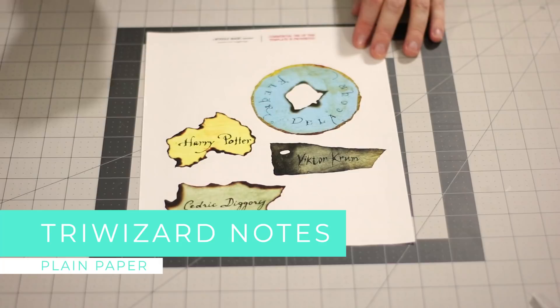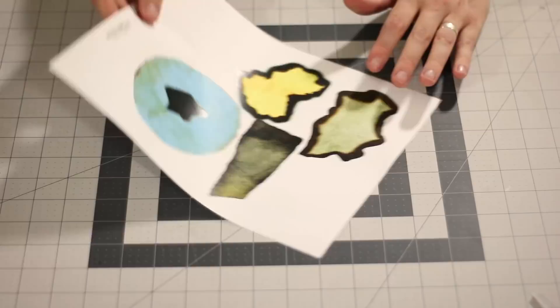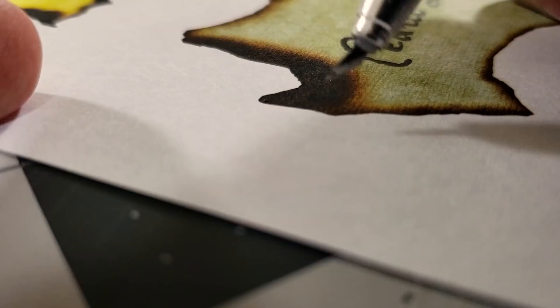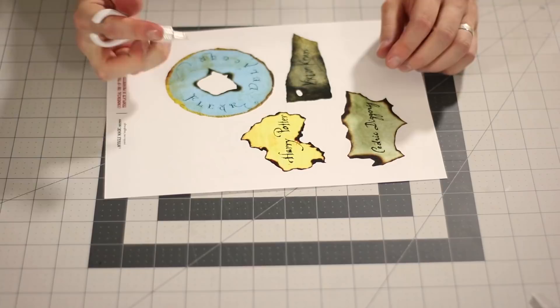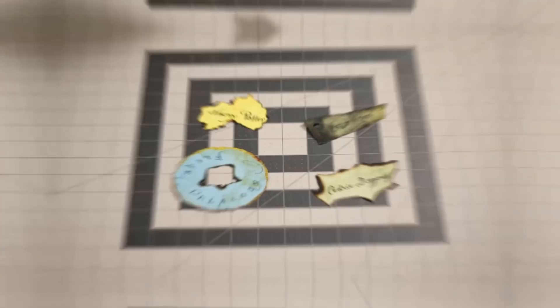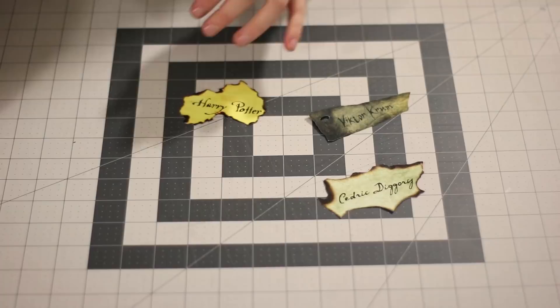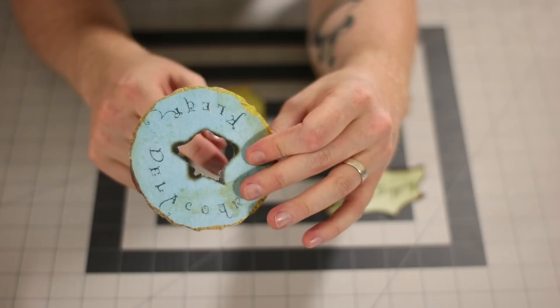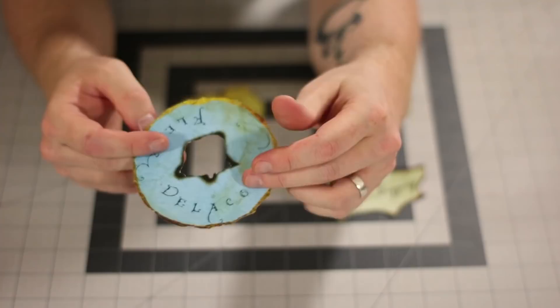Last but not least, we have the Triwizard Champion notes, which came out of the Goblet of Fire. This was also printed on just regular paper, double-sided. And when you cut it out, you want to cut it with the front side facing up. You can either use scissors or what I'm going to use is my swivel cut exacto knife. This thing is awesome because I can basically just start tracing this with the blade itself, and the blade sort of swivels with my cuts. Now once you have them all cut out, they should look like this. But if you take a closer look, there is some white you can see on the edge of the paper — basically anywhere that you cut, you can see the white paper in between the printed part, just right along the edges.